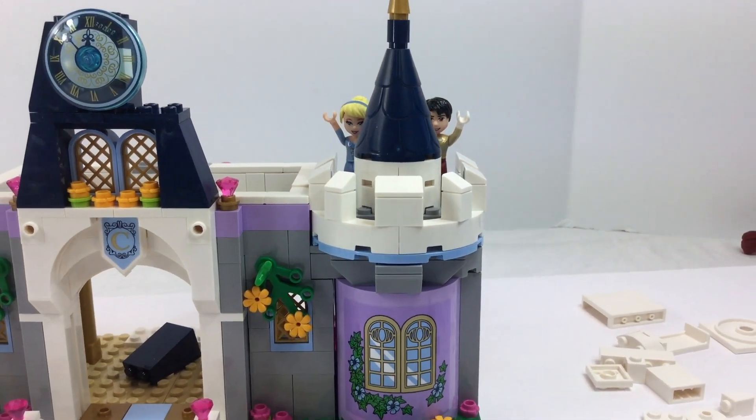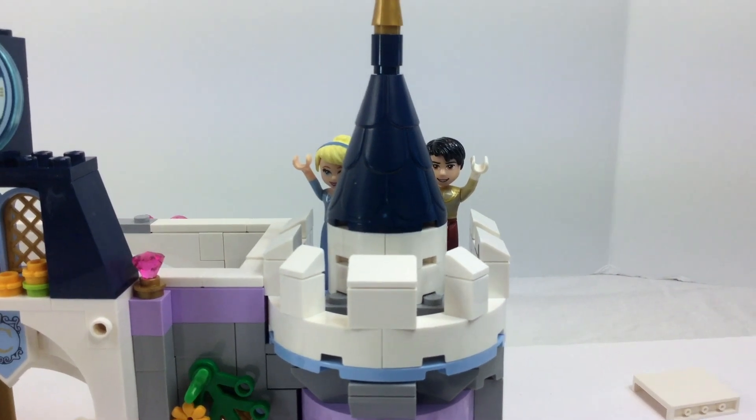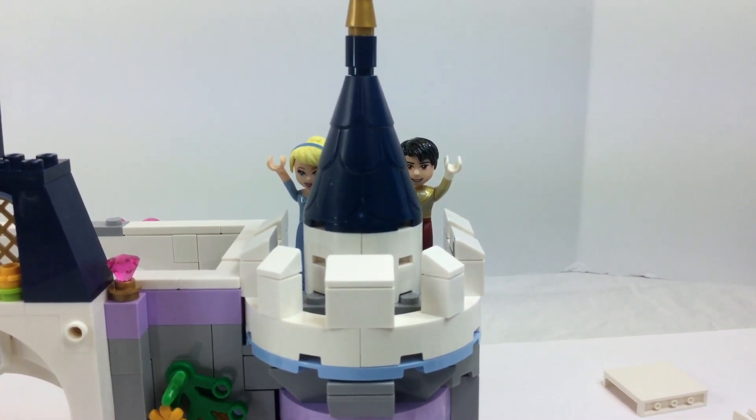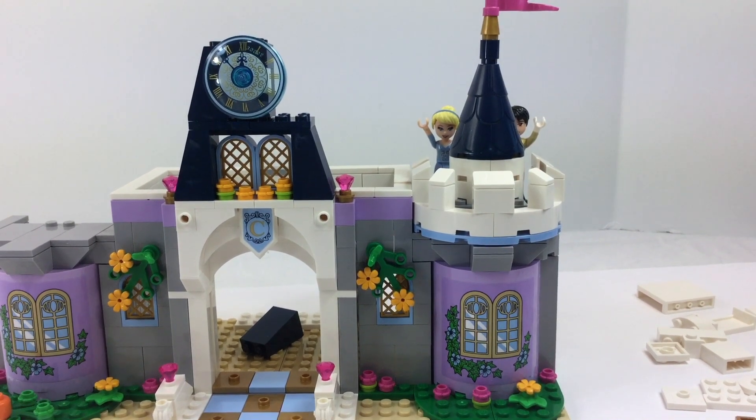Hi, welcome back Lego fan! This is part two of Lego Cinderella's Dream Castle, where she and Prince Charming create their own castle instead of moving into his parents' place.